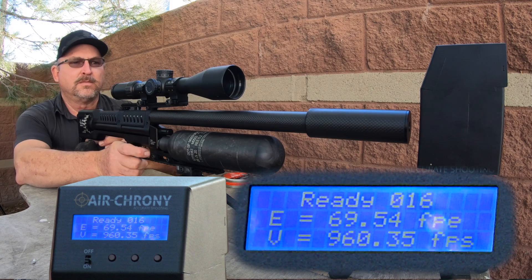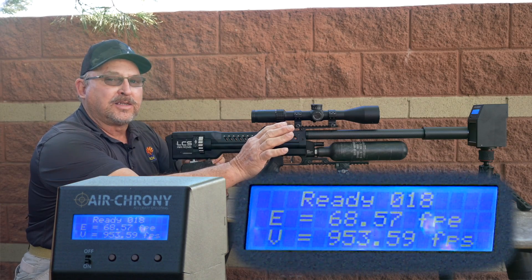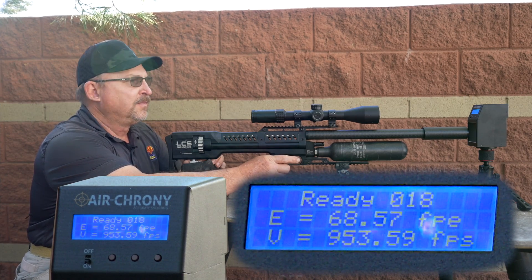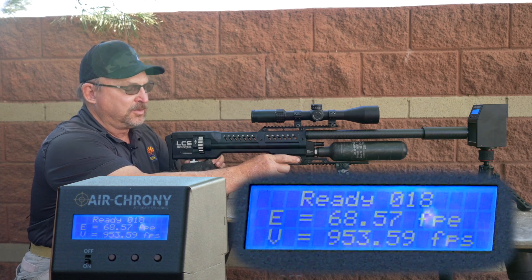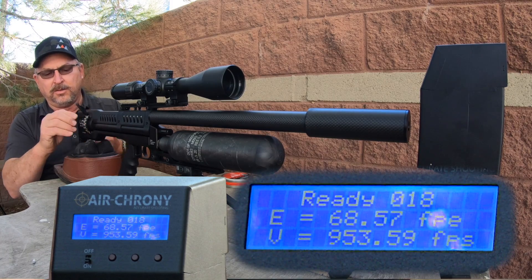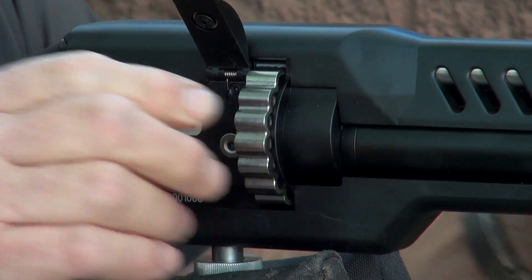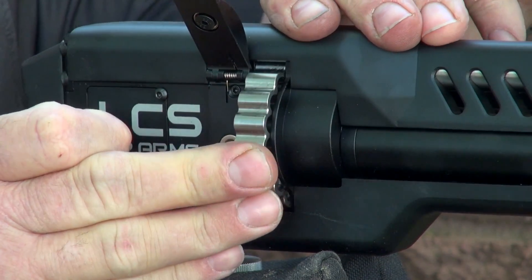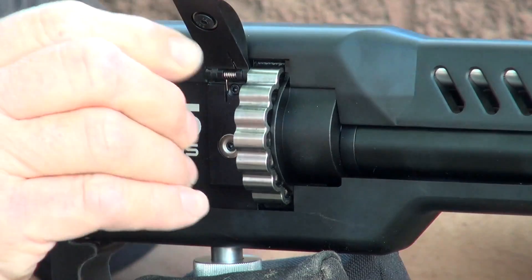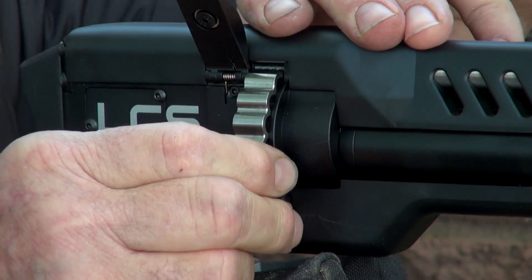Two more clicks. We didn't gain any velocity on the last two clicks, so that pretty much tells me we've reached the maximum velocity on this gun. We're going to go up another couple more clicks to confirm. Also worth noting: the SK has come set up at 100 to 145 bar. There is no reason whatsoever to turn this gun up beyond that — you're going to achieve the maximum velocity with the power wheel, and all changing the reg pressure does is lose shot count and waste air.